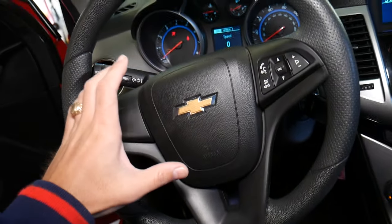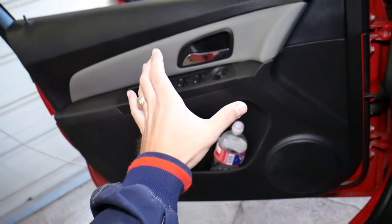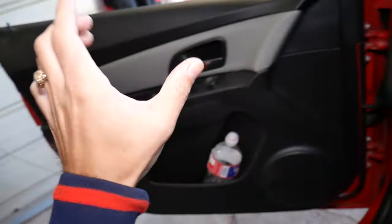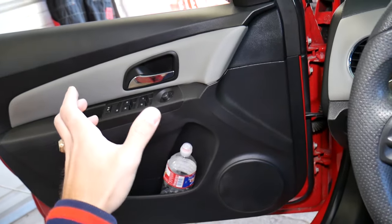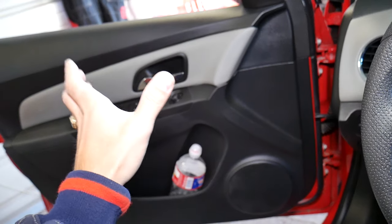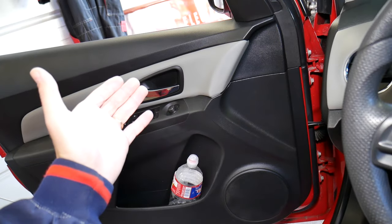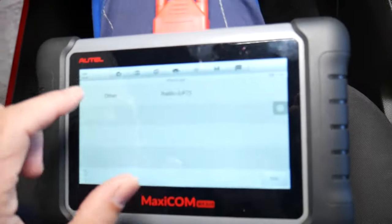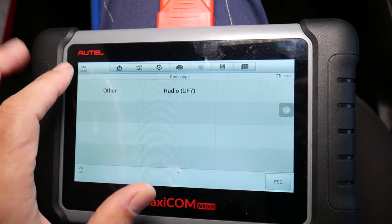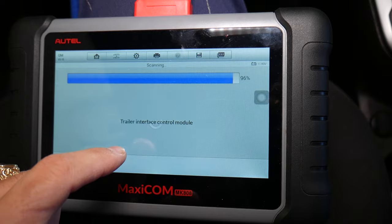If you recently worked on your vehicle — let's say you replaced the window regulator — and you notice your airbag light is on, most likely the problem is somewhere there. You have a side impact sensor that you sometimes disconnect to replace the window regulator or remove door panels, and if you forgot to reconnect it, your airbag light will be on.